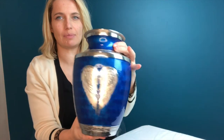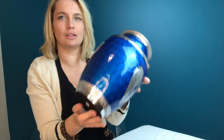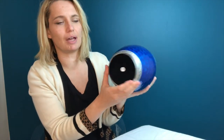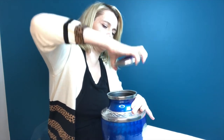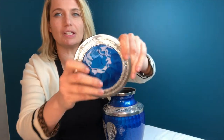Okay so this is the urn. They sent me this blue one and it has angel wings on it. This is the back. It has this nice velvet bottom here. And then it just screws off. But I think this is really beautiful — look at the detailing.